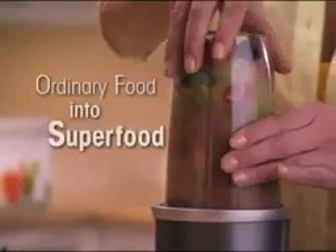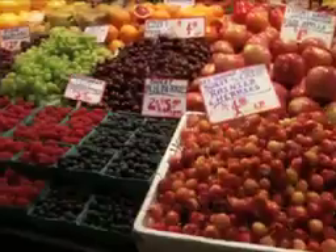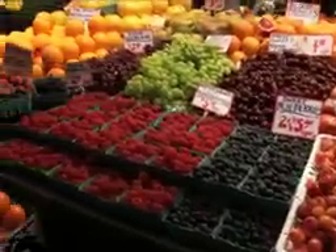With the NutriBullet, you can turn ordinary food into superfood that now absorbs easily into your body's system so you can live a longer, healthier, more active life. All this food is loaded with essential nutrition, and the only way to get all of it is to break down, pulverize, and open up the food's hidden nutrition on a cellular level.